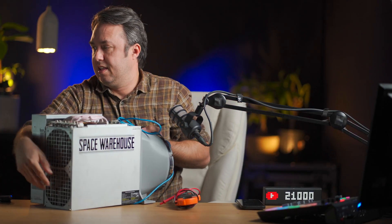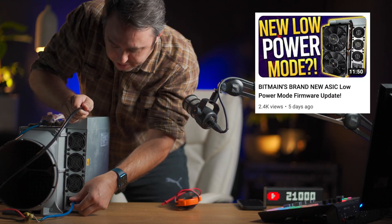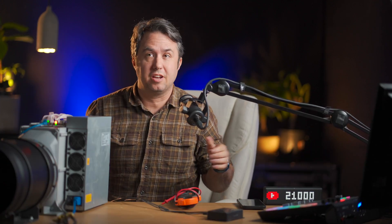Also, if you like this sort of instructional content, please subscribe to the channel. I saw that hobbyist miner beat me to this subject and he's already at the top of the Google search results. Anyway, I really want to catch up to his channel and everybody else, so subscribe if you like me.